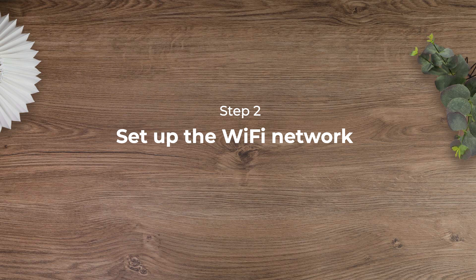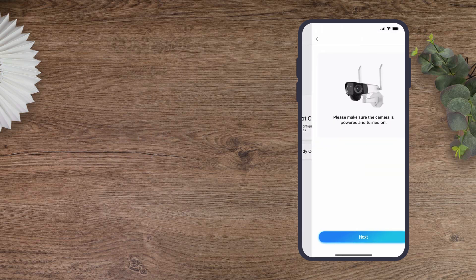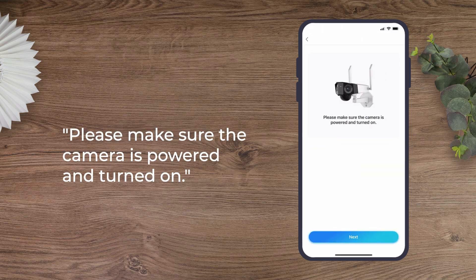Then you can start to set up the Wi-Fi network. Select Wi-Fi Not Configured, and you'll see the prompt: Please make sure the camera is powered and turned on.